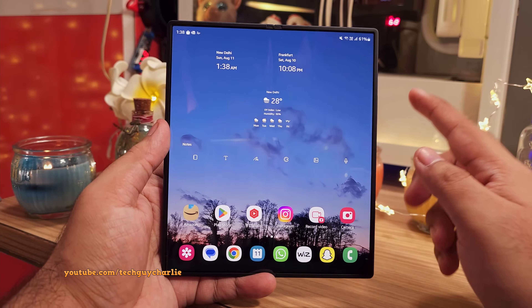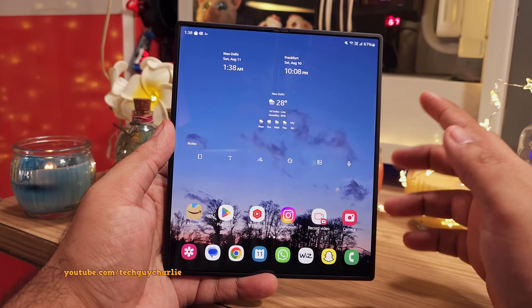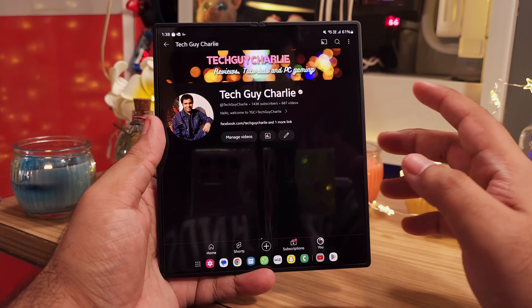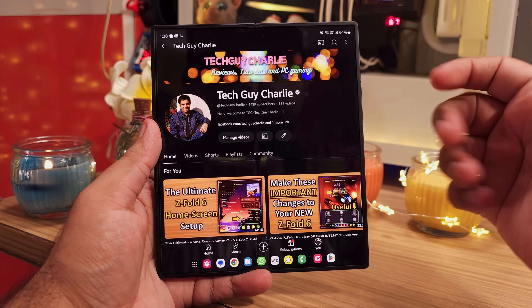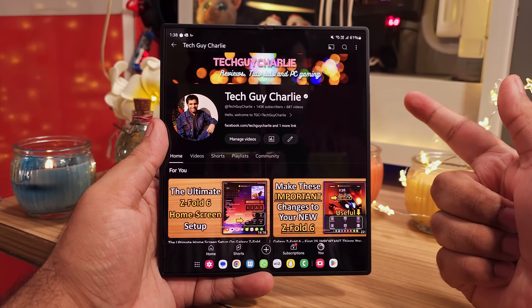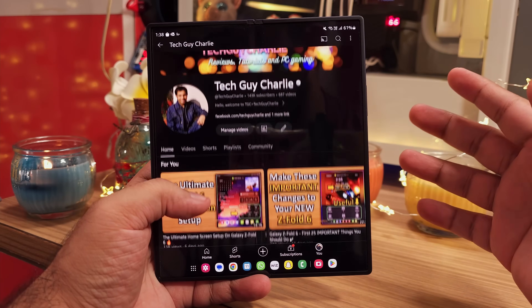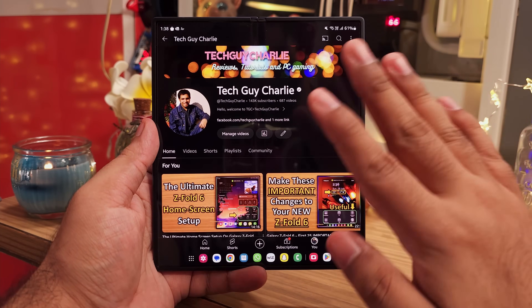We're going to end the video here because it's already 12-plus minutes long. If you've enjoyed the video and found it helpful, make sure to hit the like button, share the video, and subscribe to the channel if you want to get notified about upcoming videos. This is Tech Guy Charlie, signing off.